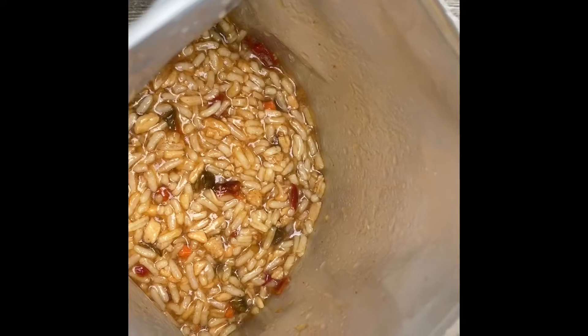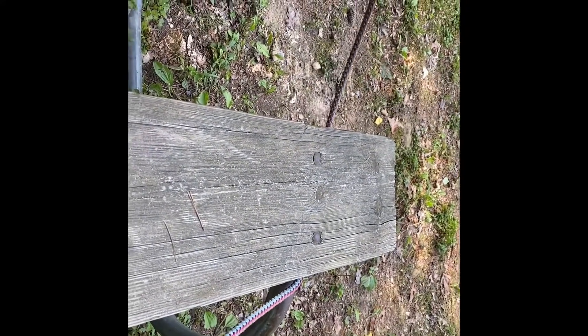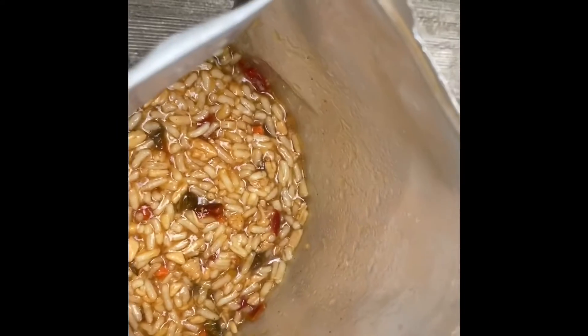It looks like it's all done. Petey over there is excited — he's trying to get Patrick's food. Anyway, we'll see how it tastes.